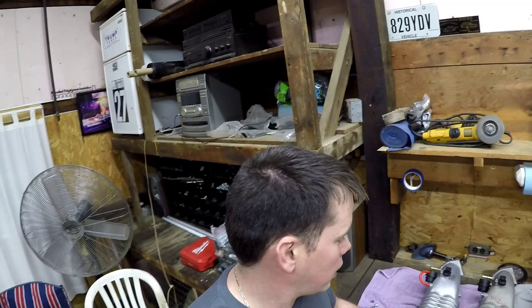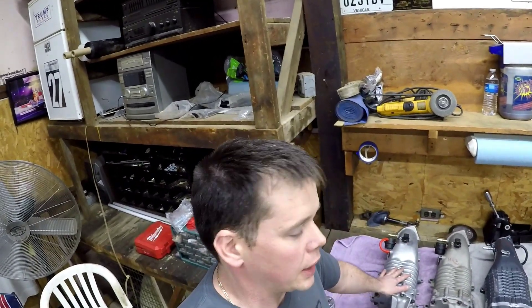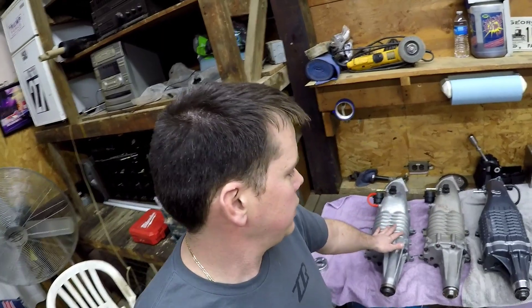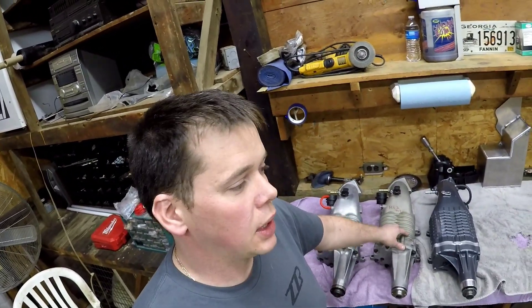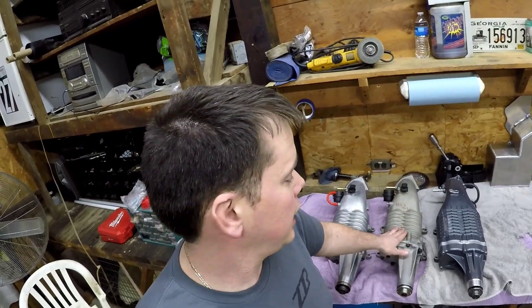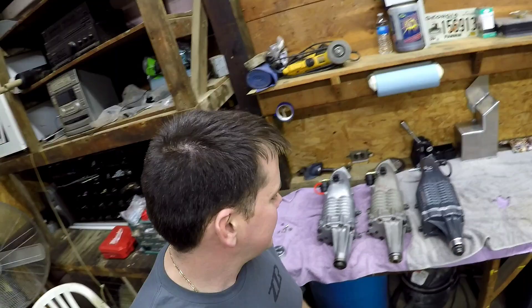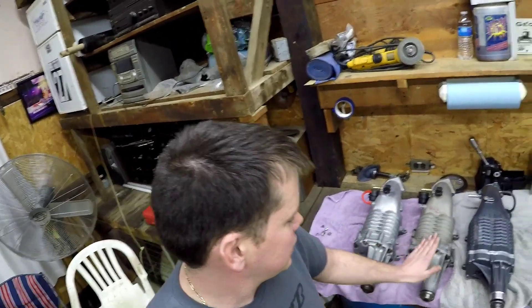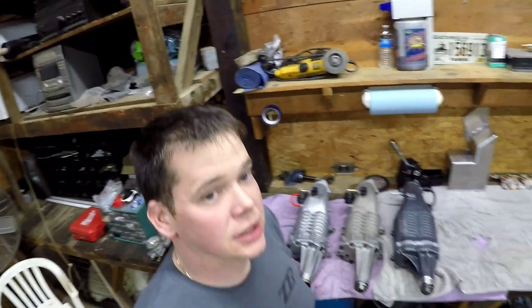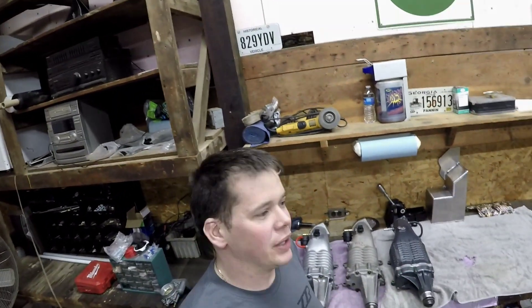My record so far on each blower for myself is 349 wheel horsepower on the M62, 381 wheel horsepower on the H62, and to be determined on the TVS — I am quite excited. It will be a 2.6 pulley across all three, so hopefully we get nice good comparison numbers. Stay tuned, I'm hoping to really make a good video for that one.